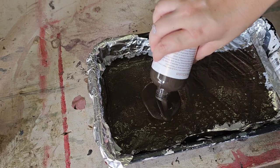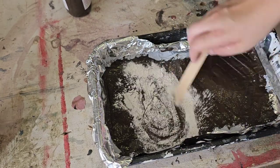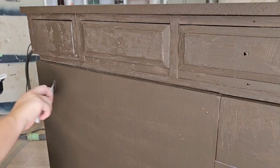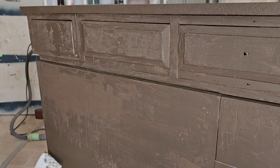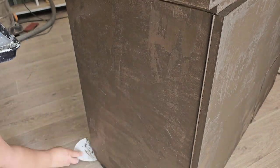For my first attempt at adding texture to this piece, I put some Cup of Joe into my roller tray and added Plaster of Paris to it to make it thick and goopy. Then I used a plastic scraper to kind of smear it and dab it on there. Some of this texture probably does show through in the final finish but it just wasn't quite as pronounced as I wanted it to be.